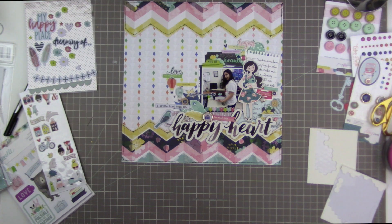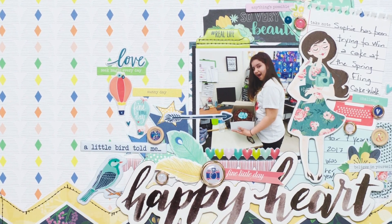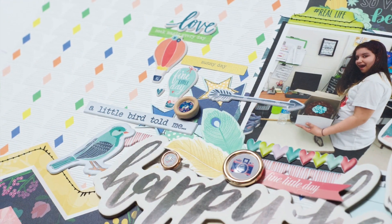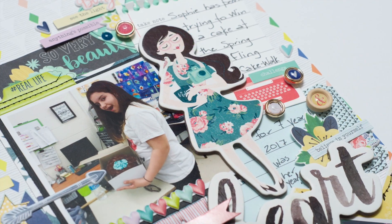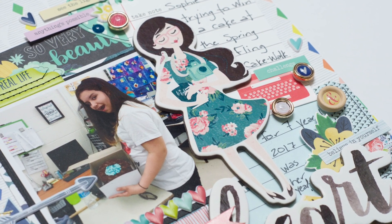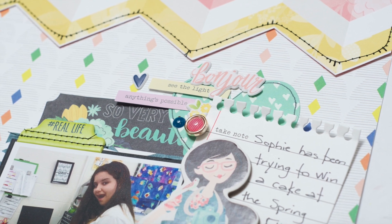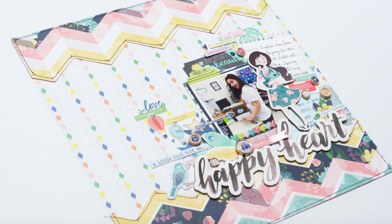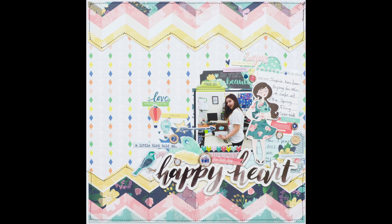I thought about adding splatter but decided against it. With this much embellishing, I used lots and lots of small elements very close to one another rather than large elements layering down to small. The mostly white Pinkfresh Studio background paper with just little diamonds on it really helps pull off this super-embellished, cluttered, fun look. It looks very whimsical. I wouldn't want every layout in my album to look like this, but I certainly had a lot of fun scrapbooking it.